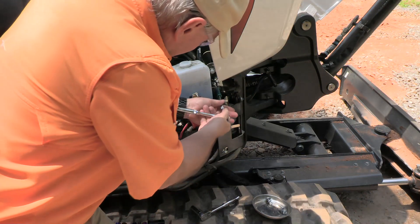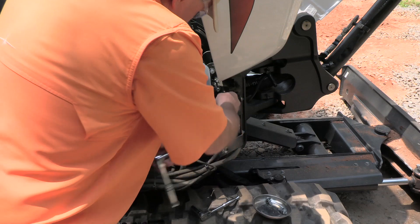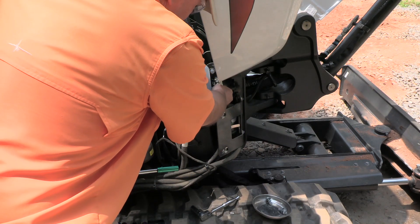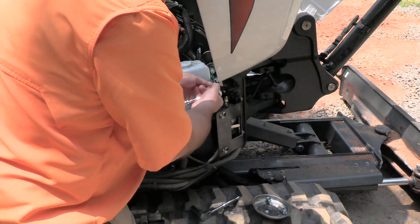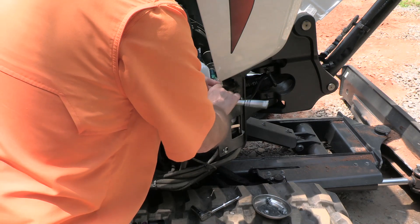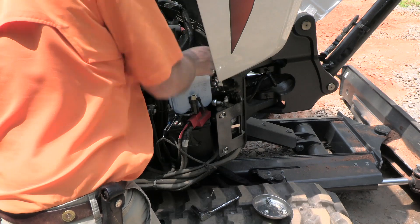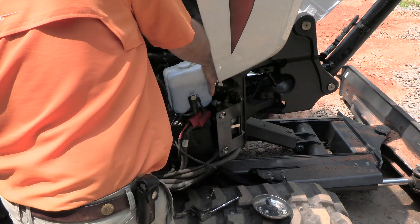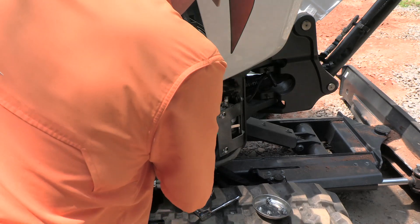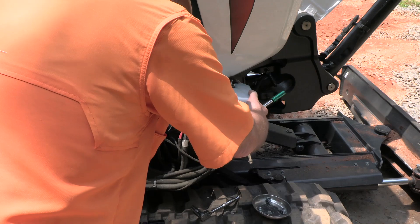These are 13 millimeter flange nuts holding the windshield wiper fluid reservoir. We'll save that, and this should probably come off. Good — and that will expose the battery for us.